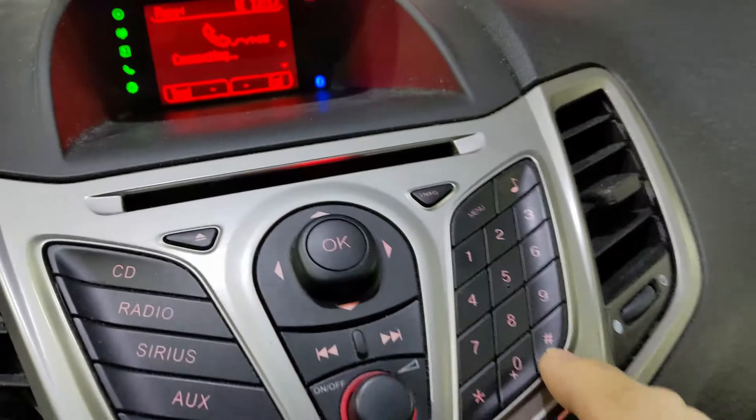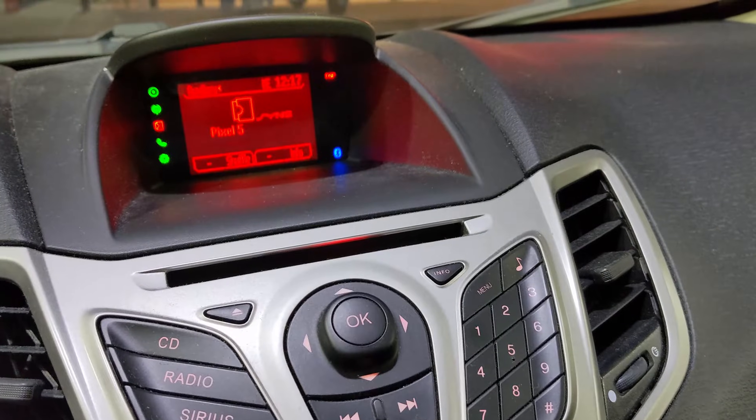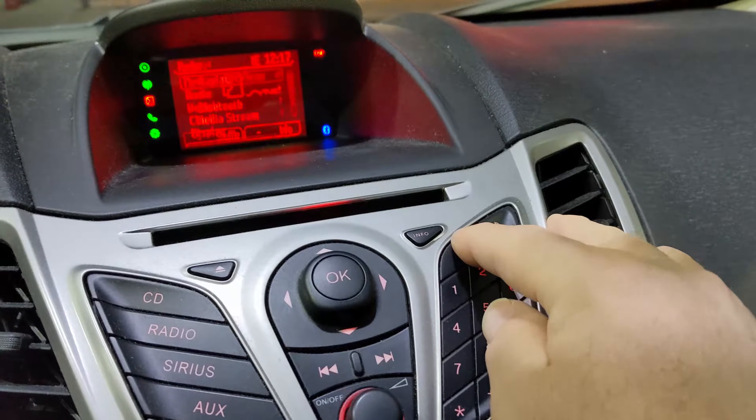Got to leave that screen and then end the phone connection. Then I can go to AUX. This menu is really confusing to get through. Then if I go to menu, I can go in here.